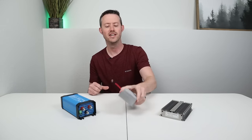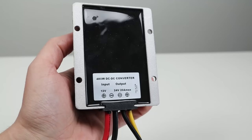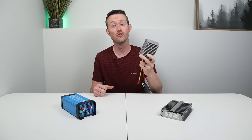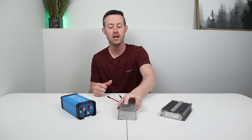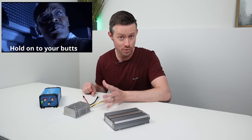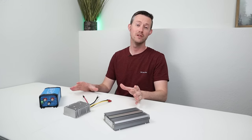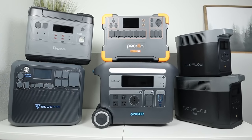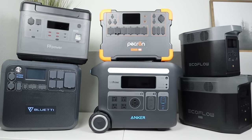The last one we'll be testing is just a generic 12 to 24 volt boost converter rated at 20 amps. This one comes in at $35. I just wanted to see how this cheap option compares to the other two. Hold on to your butts because we have a ton of testing to do — six large power stations with each converter, that is 18 different tests to see which one gets the most wattage.